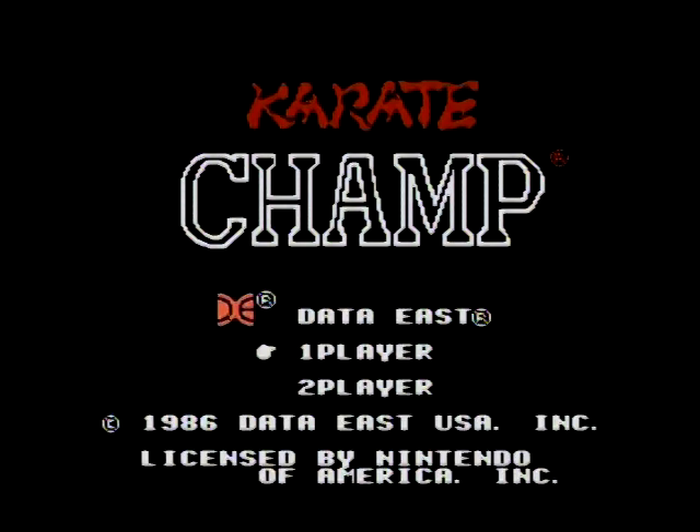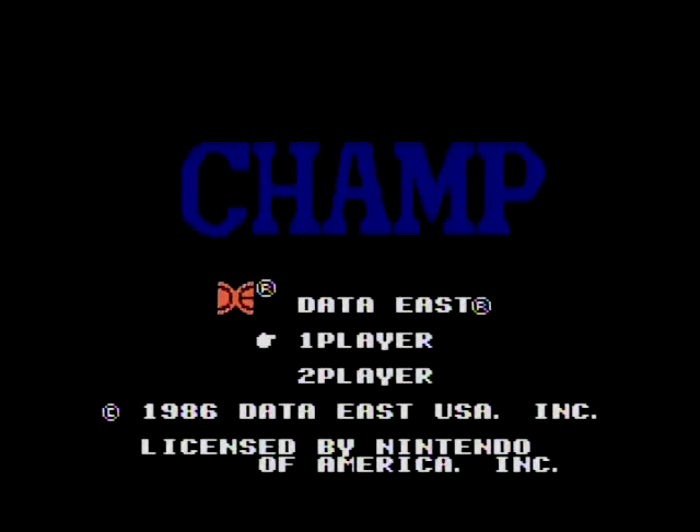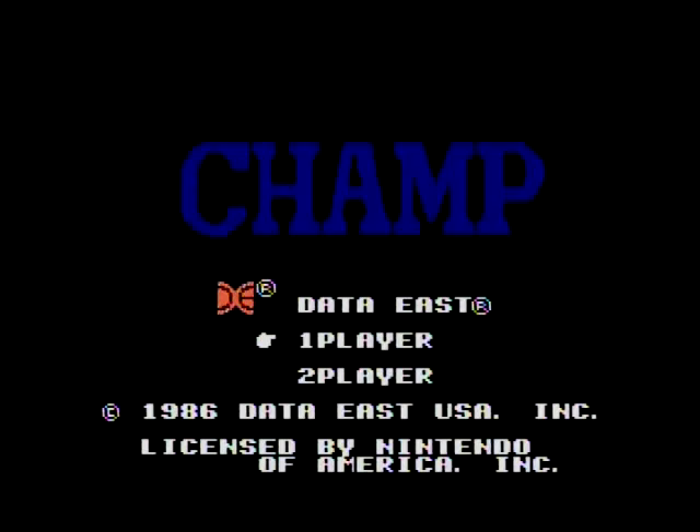Karate Champ. Released in 1986 for the Nintendo Entertainment System, courtesy of Data East, and based on the 1984 arcade game of the same name.